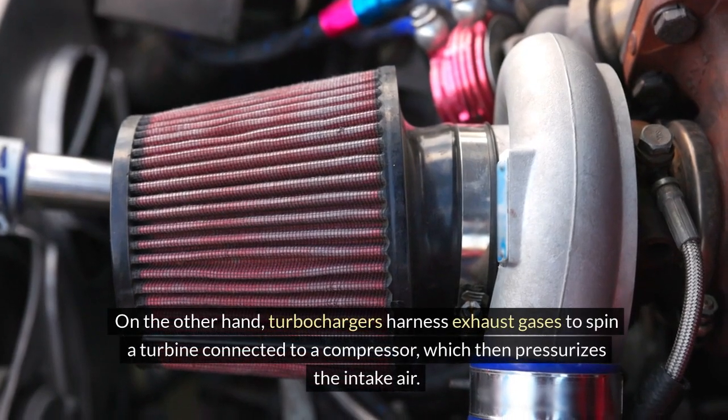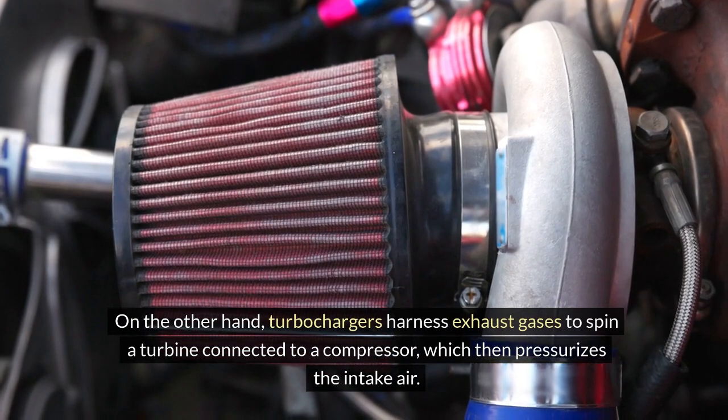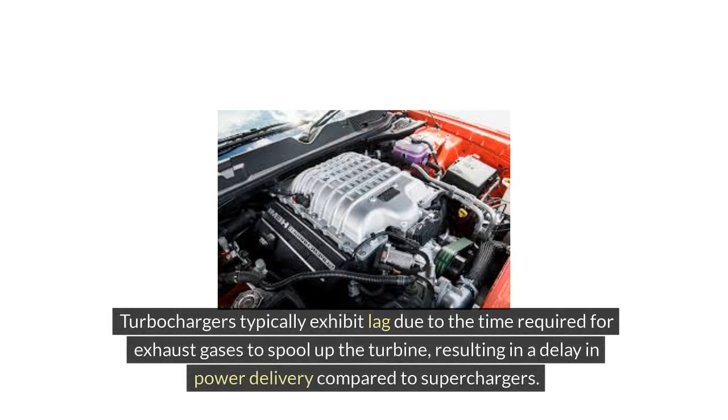On the other hand, turbochargers harness exhaust gases to spin a turbine connected to a compressor, which then pressurizes the intake air. Turbochargers typically exhibit lag due to the time required for exhaust gases to spool up the turbine, resulting in a delay in power delivery compared to superchargers.